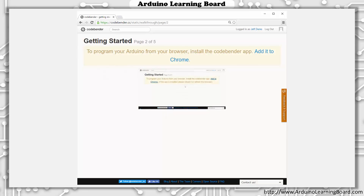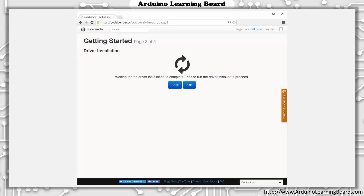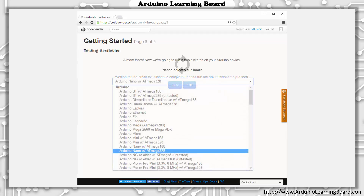This step will install the CodeBender app into the Chrome browser. Just click the blue Add it to Chrome to start and follow the instructions — the app will be installed. The next step is to install drivers for the Arduino boards. Click Download Drivers and follow the instructions on the screen to complete the driver installation. While the drivers are being installed, you may see this screen from CodeBender. After the drivers are installed, CodeBender will automatically move to the next step.